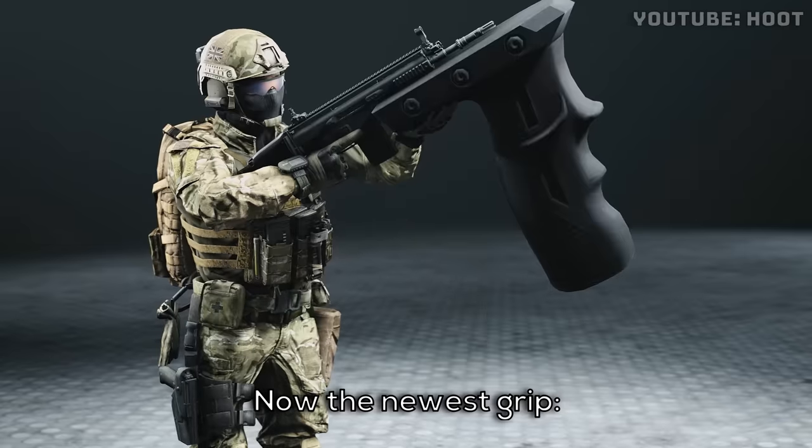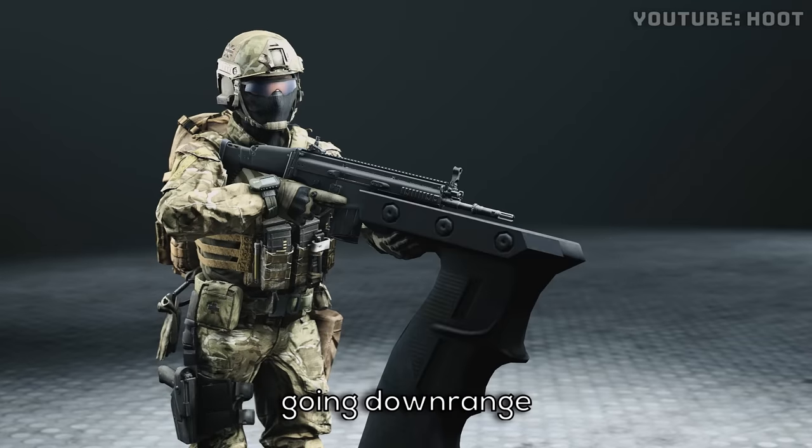Now the newest grip. First rounds with this grip going down range now.